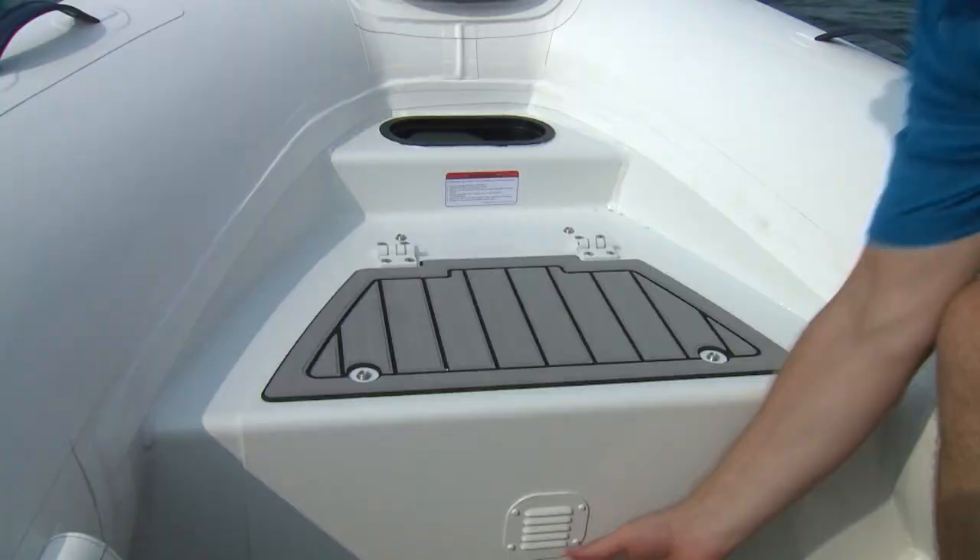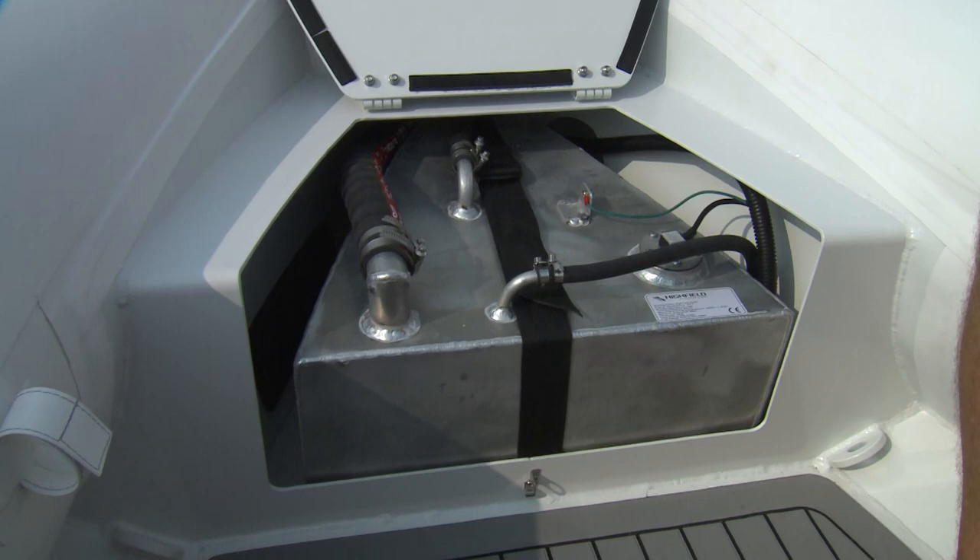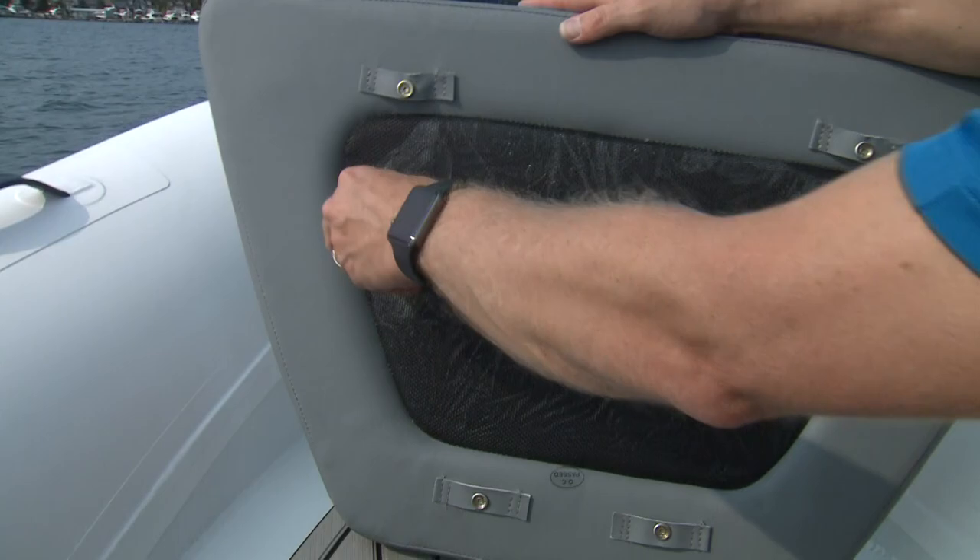An integrated 35-litre fuel tank sits up front under the bow seat. Having the fuel up front is ideal, as it helps balance the boat and keep the bow down. There's even a handy place for paperwork under the seat cushion.